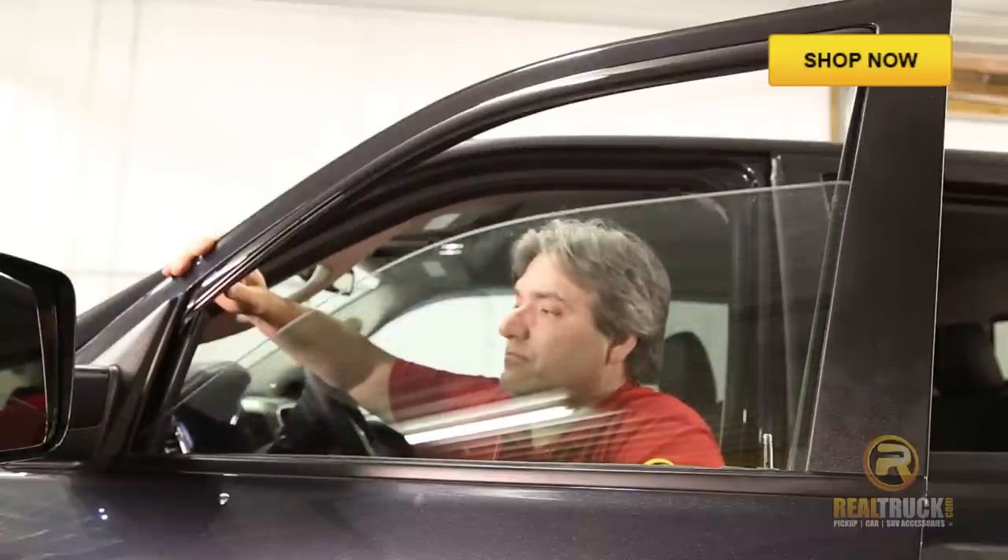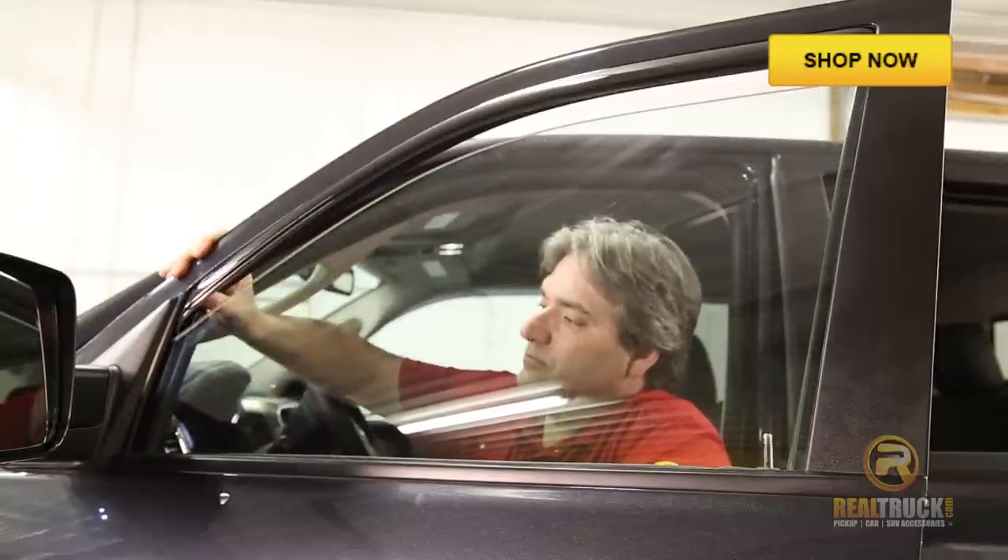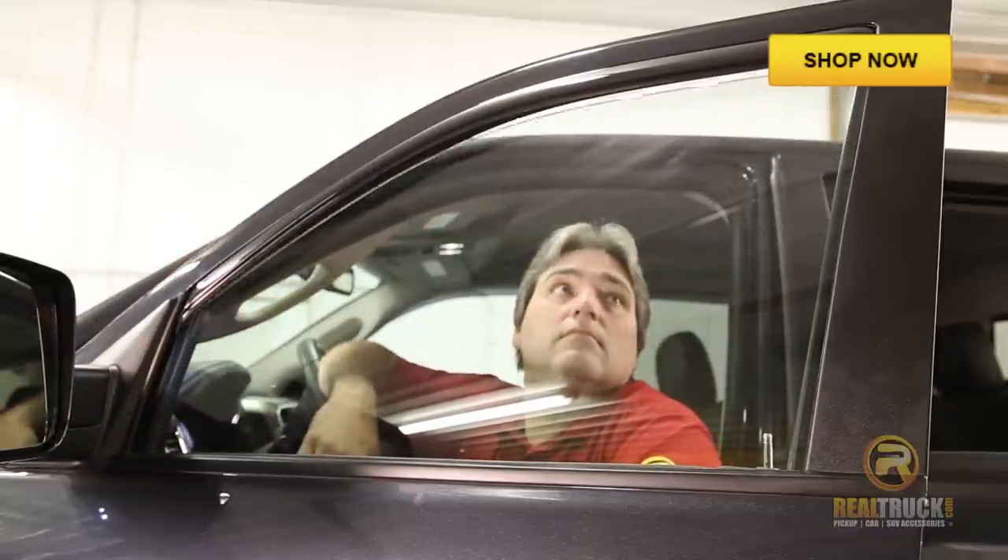Go ahead and roll the window up, make sure that everything is going to work properly and to help set the visor.